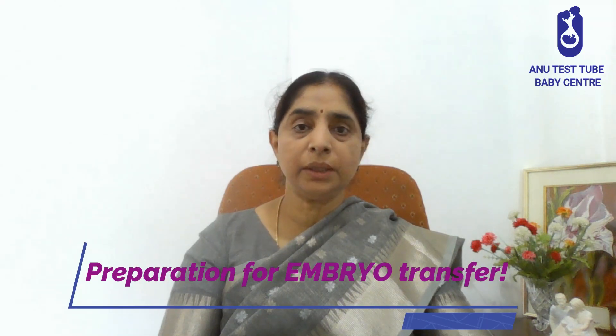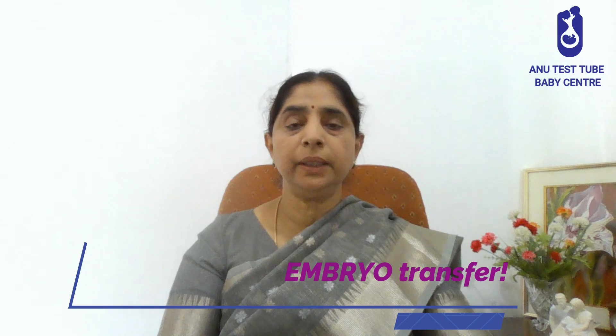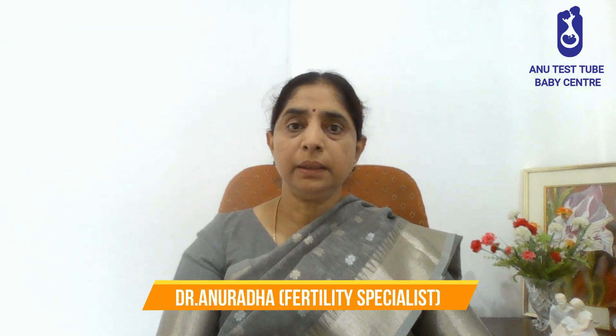Welcome for your final stage of embryo, that is embryo transfer. It's a very simple procedure, you don't really have to worry about it. You don't need anesthesia for this. Normally it is done without anesthesia.